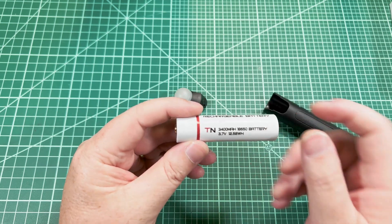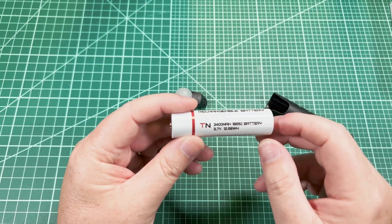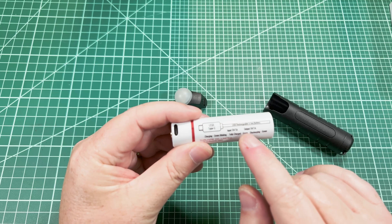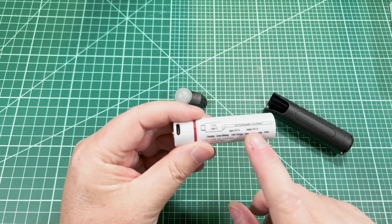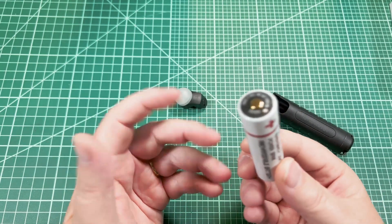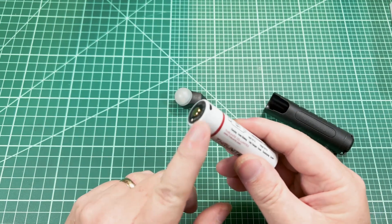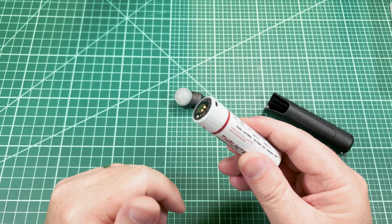The battery itself is listed as 3400 mAh and I have been getting that in my testing. Note that this battery is rated for one amp output. Some 18650s can be up to 25–30 amps, but the reason this is one amp is because it is protected. And the reason why you care about that is because you could literally slip this into your pocket with change and keys — if the two poles get shorted, the protected circuit will save it and you won't get a fire in your pants.